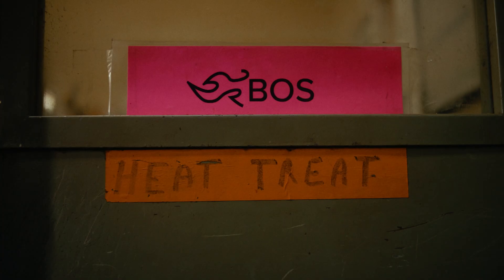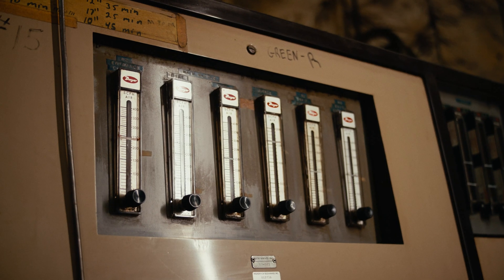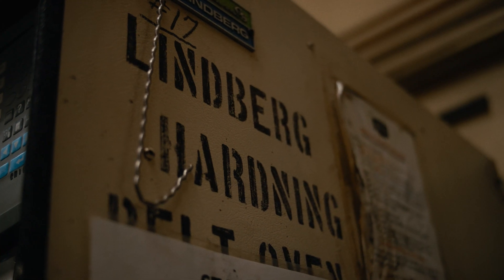I'm Paul Farner. I run the Paul Boss Heat Treat at Buck Knives. One of the things I do is the most important thing in making a Buck Knife — the heat treatment. That's what makes the edge and toughness.